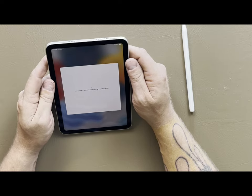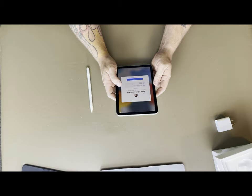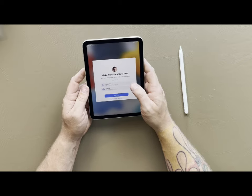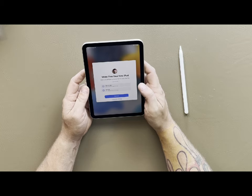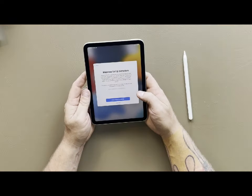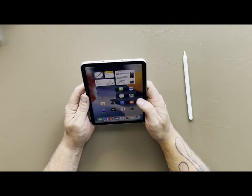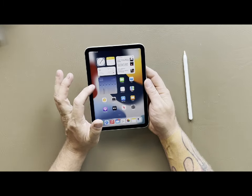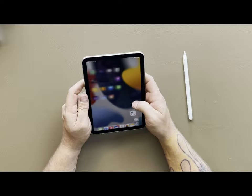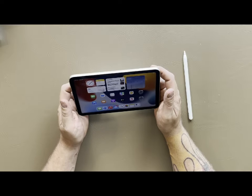We've finished setting up the Apple ID. It's saying make this your new iPad, so we can set up apps and data or configure settings for Siri and appearance. We're going to hit continue and move on. Now it's asking if we want to improve Siri in dictation — I'll select not now. We're at the welcome to iPad screen, so we can click on get started. All of your apps and even your widgets are here, and everything looks exactly like the iPad Pro.